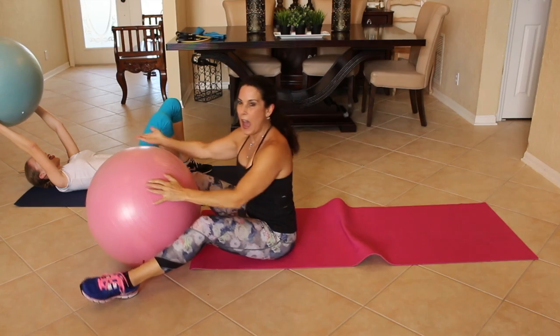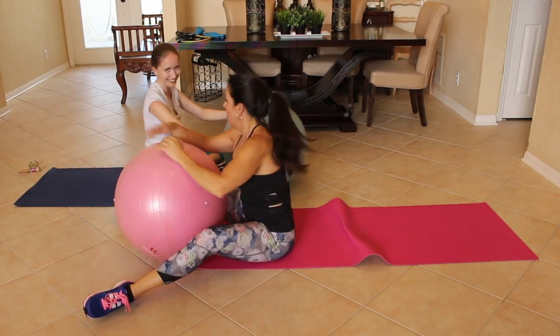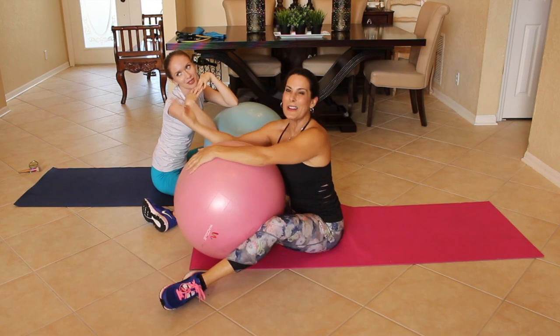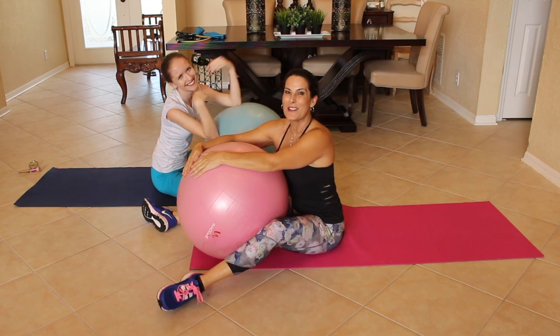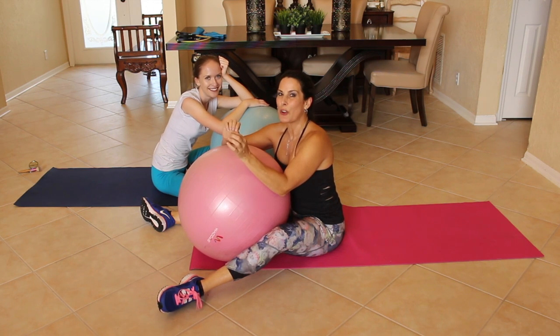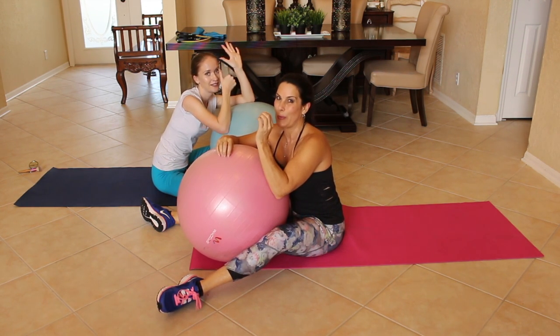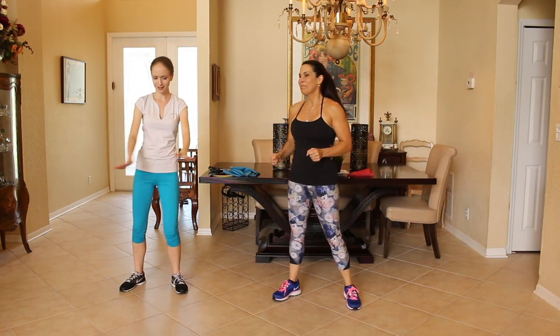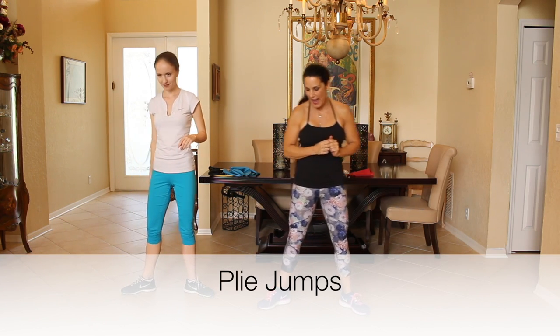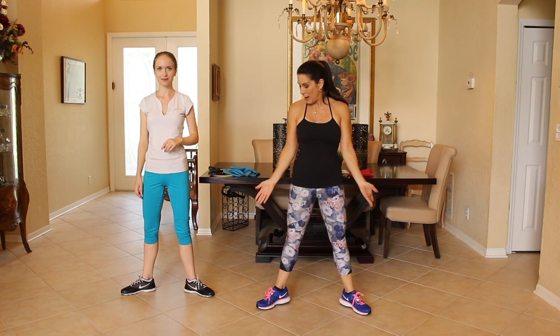That was awesome. I don't know if she thinks she's on her channel or my channel today, but she's gorgeous — it doesn't matter, I'm happy she's here. Alright, get ready to turn up your cardio for this last move. We're going to need you standing up. Are you ready? Our last exercise is going to get your cardio up.